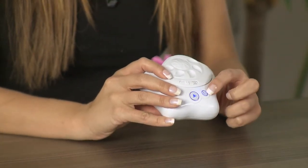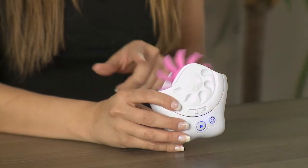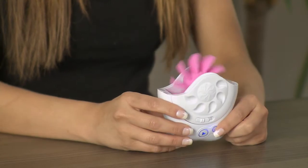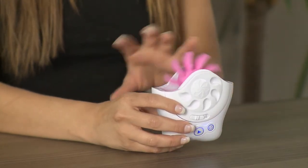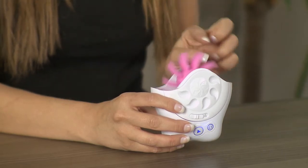We also have the addition of this function button here which lets you go backwards, so it's got a reverse mode. And you can also see we've got this intermittent flickering tongue mode — so if you want something a little bit different, that's the mode for you.